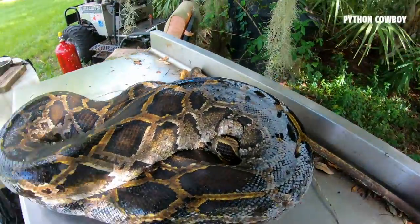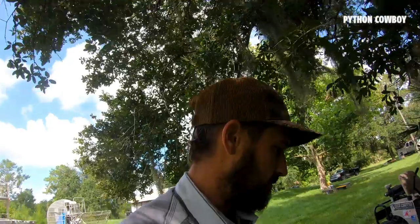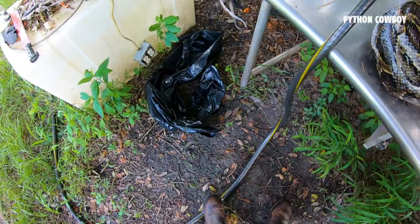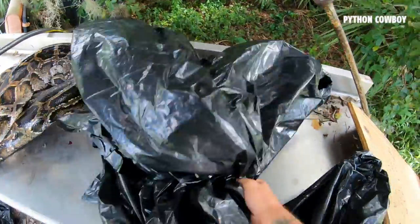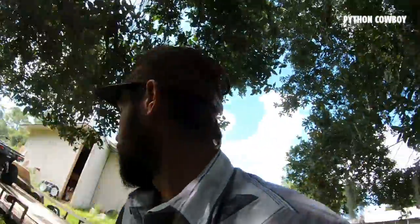Old python — alright, let's start defrosting this girl. When she's a little bit softer and I can stretch her out, I'll be able to start working with her and start skinning her out. One, two, three — holy cow. Zack must be balling to be throwing away black contractor bags like this — three bags for one snake! I'm gonna save these for later. These babies are like a $1.50 a bag. Must be nice, Zack.